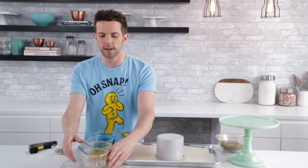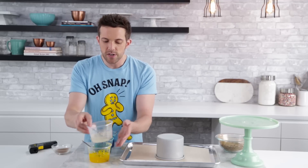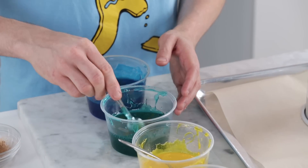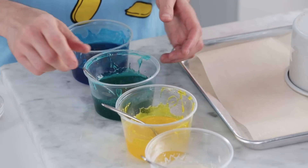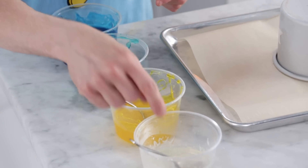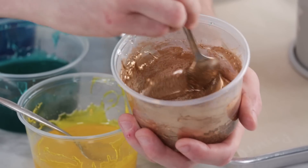We're going to glaze the mousse dome a little bit differently. Because the mousse is white, we can use a clear glaze and get a cool ethereal sort of underwater effect. I'm going to use this clear neutral glaze — this is something you can also use to glaze a fruit tart, it's super shiny and will protect the fruit. I've dyed it a few different colors with a little bit of luster added to each: blue, teal, yellow, and then a little bit of gold into one for a metallic color pop.